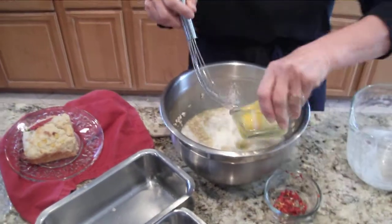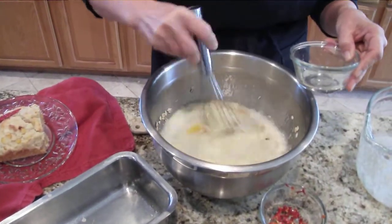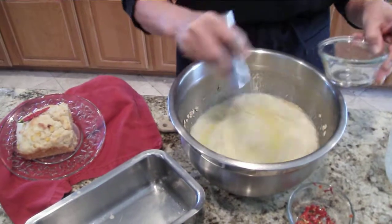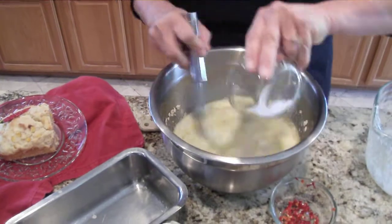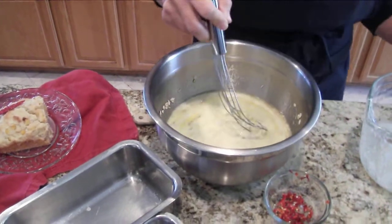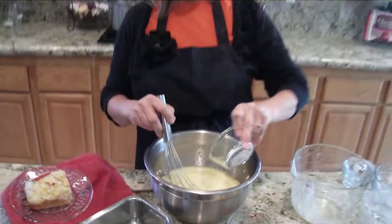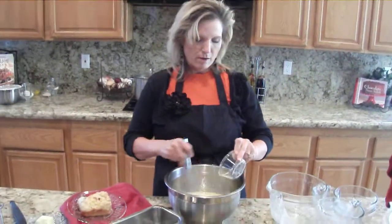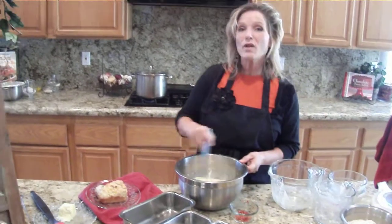Two eggs — you'll want to whisk those up and get them all broken up and stirred in really nice. Then two teaspoons of salt, two tablespoons plus two teaspoons of baking powder. Get that all nice and mixed up.